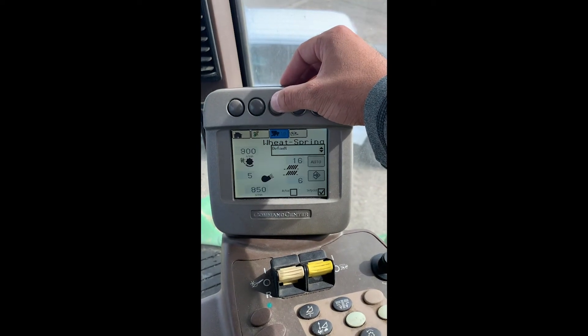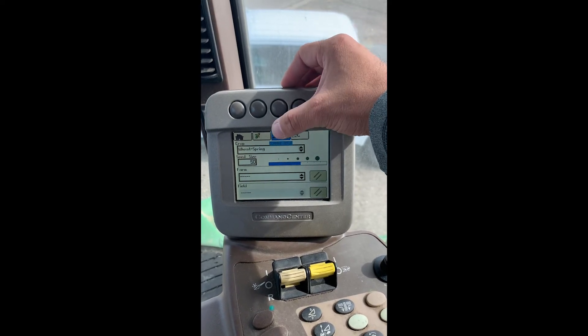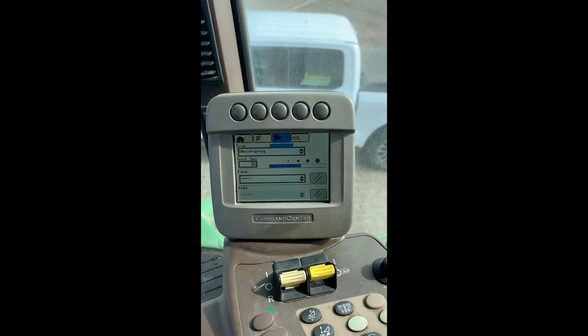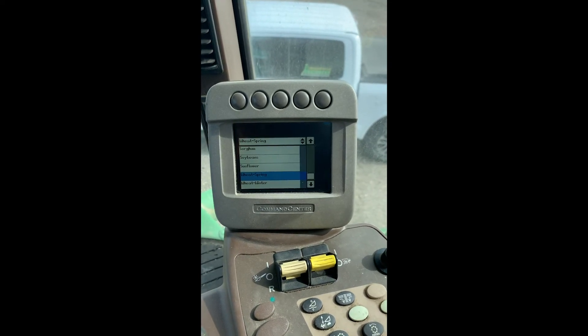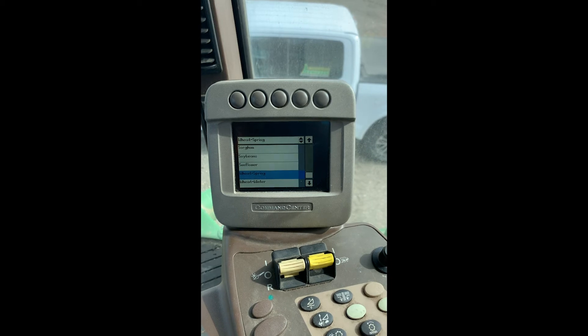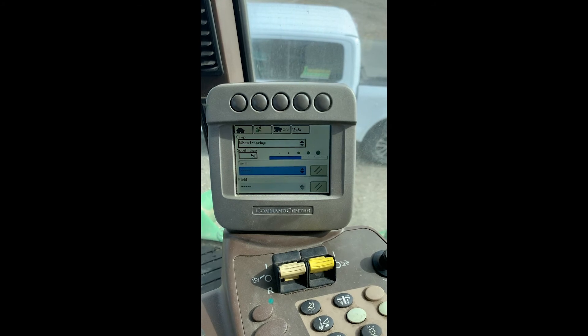Going into the third icon here, working across page two of five, this is where we would set up our crop type by simply scrolling and using the keypad. We can then select the crop type that we're wanting to harvest, along with the farm and field — we can actually type new ones in there.